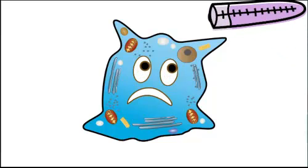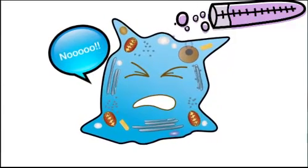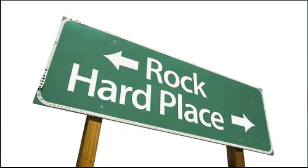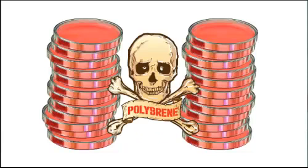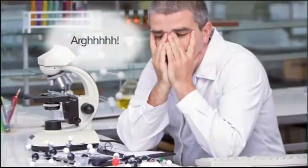One way to approach this is to use polybrene during your transduction step. But polybrene is cytotoxic, and after nurturing your cells so carefully, the last thing you want to do is kill off a whole bunch of them. Many researchers end up finding themselves between a rock and a hard place — spending countless hours preparing cells and retrovirus preps, throwing in cell-killing additives like polybrene and hoping to get enough candidate transductants. It's kind of like being in gene transfer purgatory.